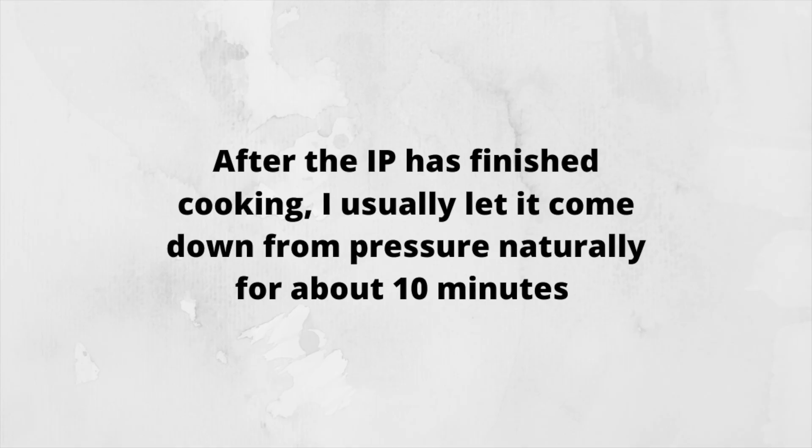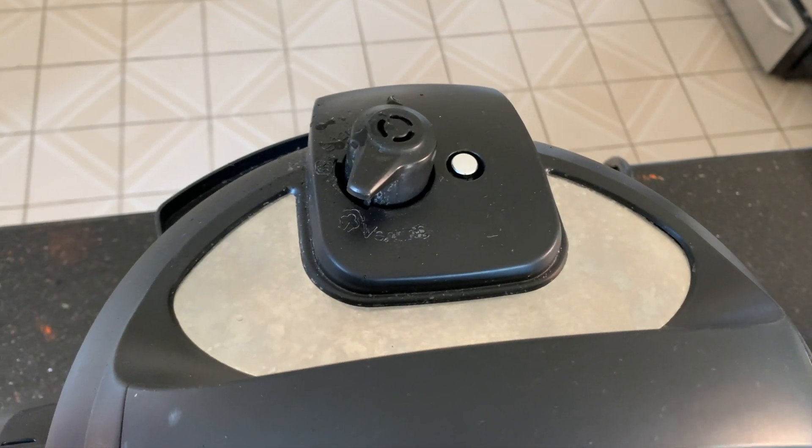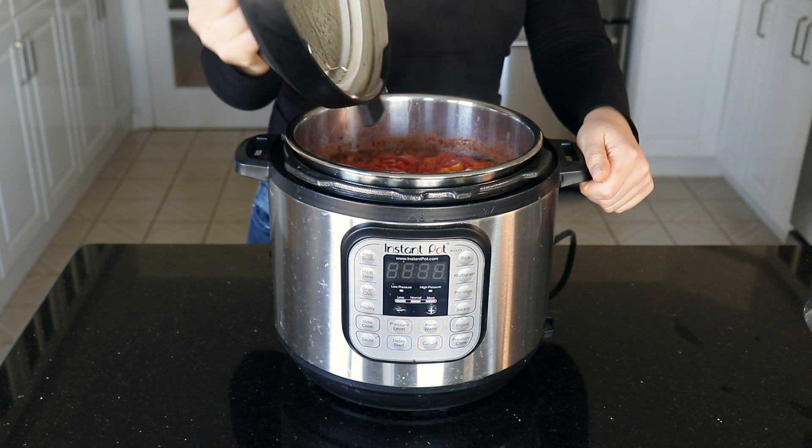After the instant pot is finished cooking, I usually let it come down from pressure naturally for about 10 minutes, and then I will release any remaining pressure, which is usually only a small bit. I do that by turning the nozzle and waiting for the pin to drop. Once the pin is down we can open the lid and check on our beautiful chili.